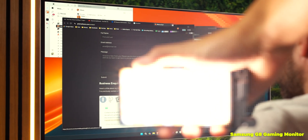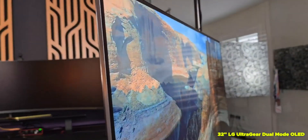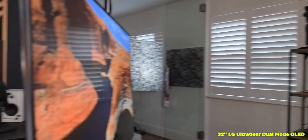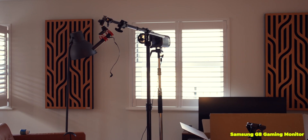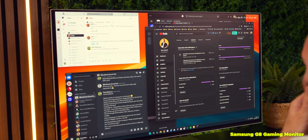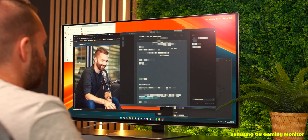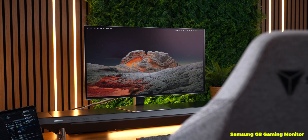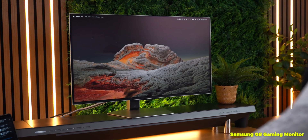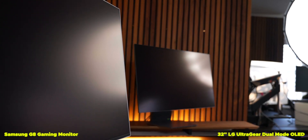One thing that definitely touches some nerves is the anti-glare coating on both of these gaming monitors. Most people want to avoid any matte coating because it impacts display quality, but these new generation anti-glare coatings are honestly some of the best I have ever seen — you don't even notice they're there, with no noticeable degradation to image quality. Both do a great job at minimizing reflections, but I would say the Samsung's glare-free tech is some of the very best you can get. Reflections are noticeably less on the Samsung G8 when directly compared to the LG, though both are very good.